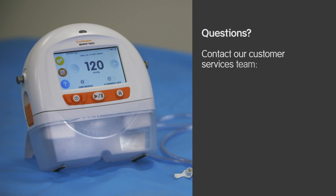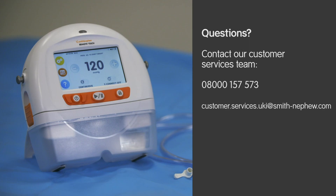If you have any questions, please contact our customer services team on 08000 157 573 or email customer.services.uki@smith-nephew.com.